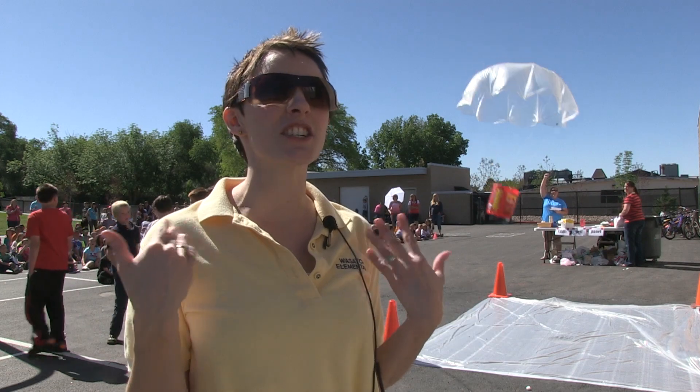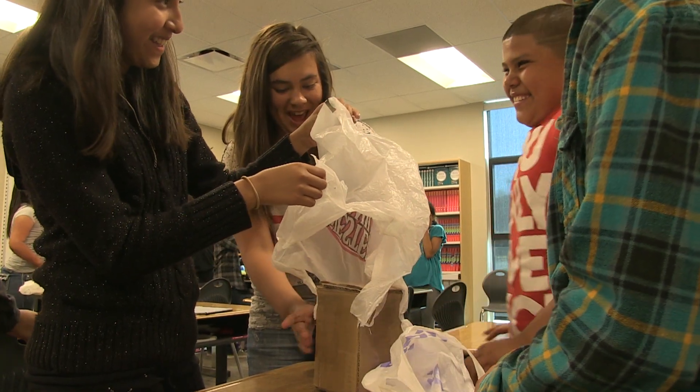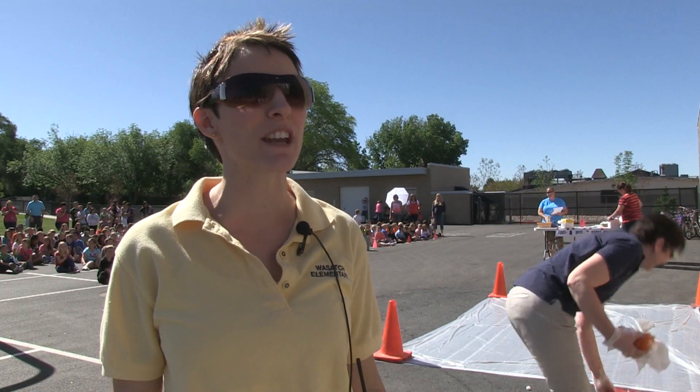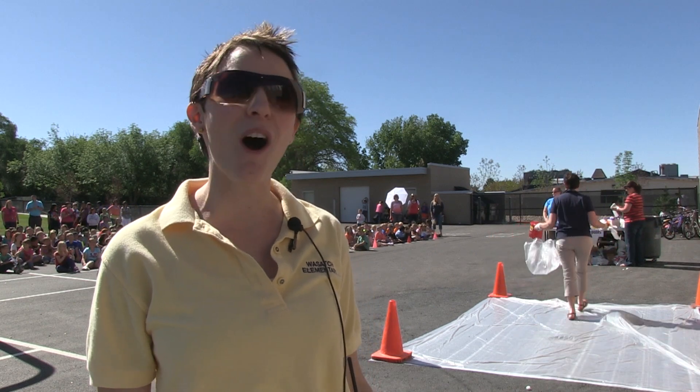Once we gave them the parameters of the requirement, we let them do research and they designed their capsules together. The teachers just stood back and watched and kind of encouraged them, but this was something that they did all on their own.